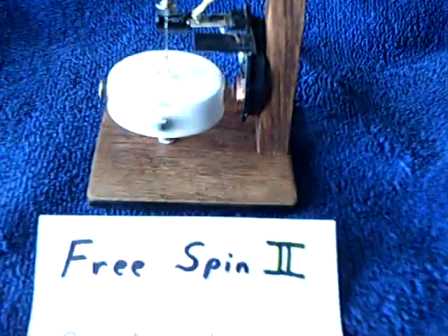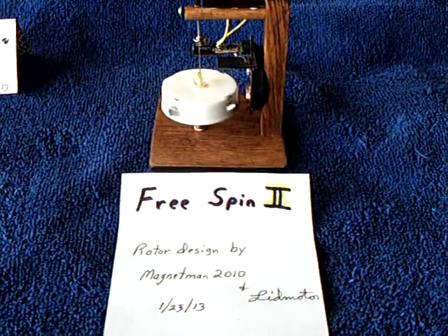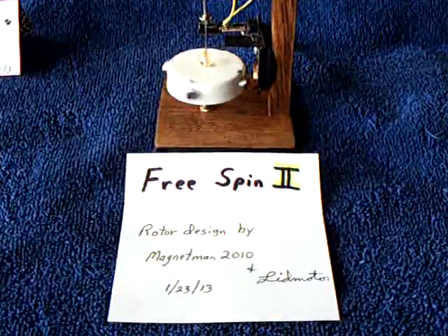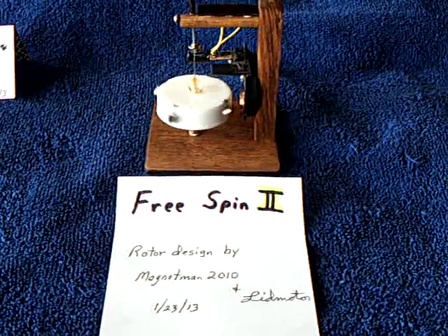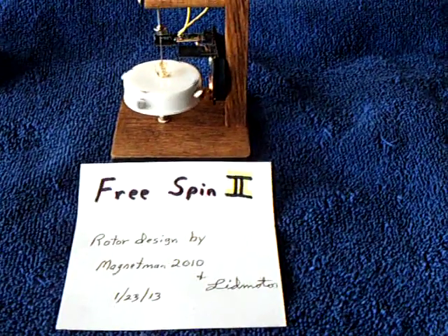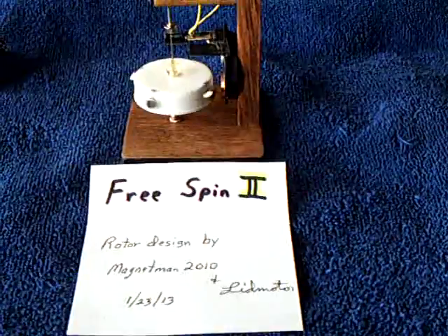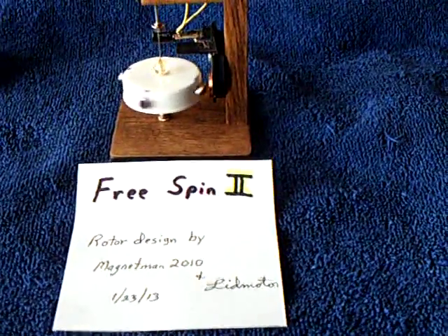This is the latest one — the Free Spin 2 design that works on ambient room light. This was my next step in the process, and I do thank MagnetMan2010 for his excellent idea on how to make that rotor stable. Thanks for watching.